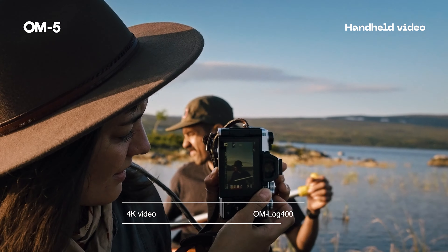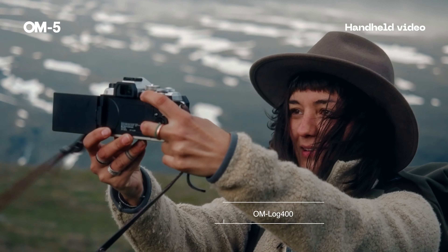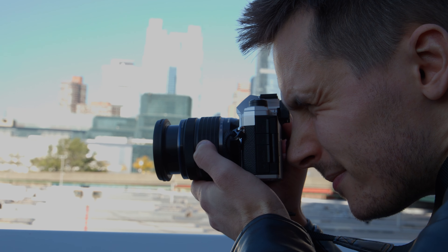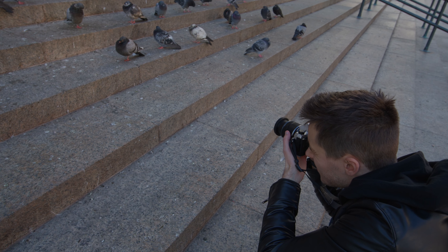OM System, by their own admission in their marketing material, set out to make a camera that was not flashy or show-stealing with the OM5, and they actually likened it to having a reliable pair of boots that you can throw in your bag with you. Honestly, this is refreshing, and I think it speaks to the mindset of the person this camera is aimed toward. With its very small physical footprint and some seriously heavy-duty durability and weather sealing, the OM5 is the kind of mirrorless camera that you'd actually bring with you whenever you're going out, and not just for that one big vacation you used to justify buying the camera in the first place.